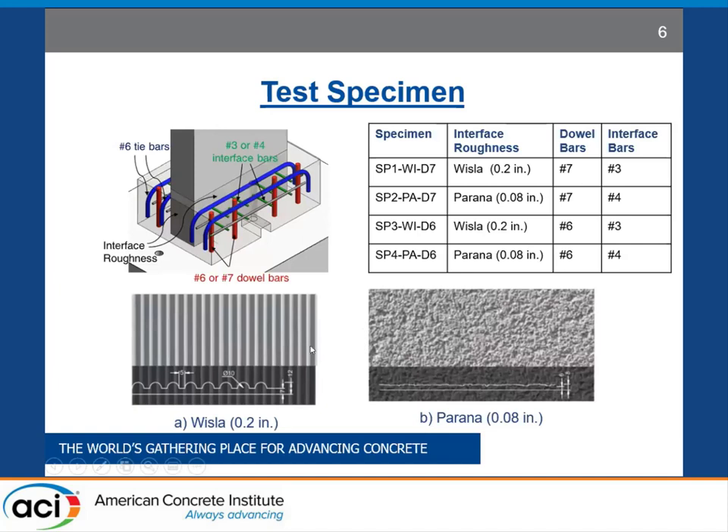As you can see in this diagram, commercial foam liners were used to imprint roughness texture into the normal concrete wall so that we get uniform distribution of roughness texture around the wall. In total, we tested four specimens. Two of the specimens had either 0.2 inch deep interface roughness texture or 0.08 inch smoother roughness texture. Either roughness texture was coupled with either number 7 or number 6 dowel bars to get four specimens in total. Whenever we used a rougher interface, we used a smaller interface bar, and for smoother interface roughness, we used a larger bar at the interface.